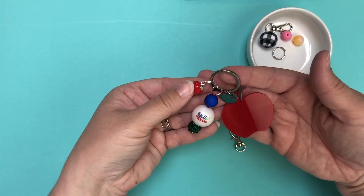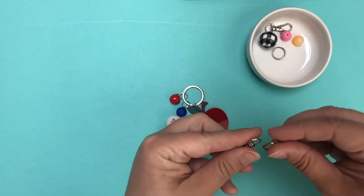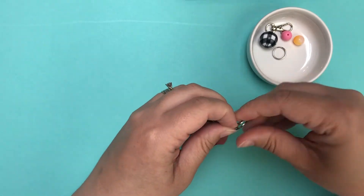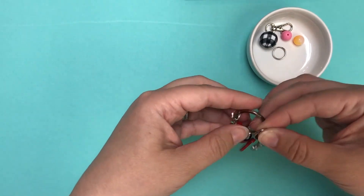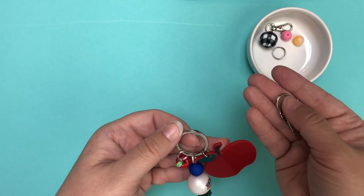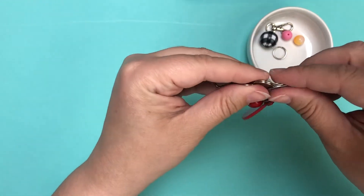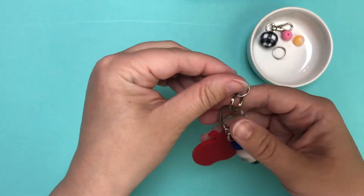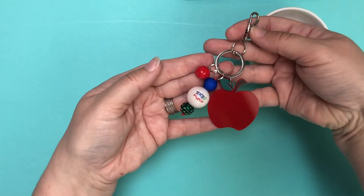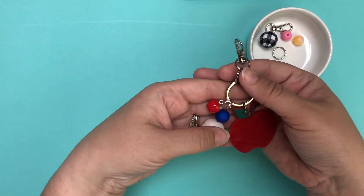Once you have the charm ready, add it to the keychain link — just open that up with your fingers and twist it on. Easy peasy. I've added the Apple Charm to the keychain, and now we'll add the swivel clasp using the split keyring, which is bigger than the jewelry jump rings used for attaching the beads. The jewelry jump rings are decorative, but the split keyring is stronger for the hardware. So you've got your acrylic keychain blank, the beads, the charm, and you can go in and add a name with vinyl to complete the look.